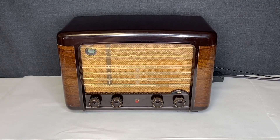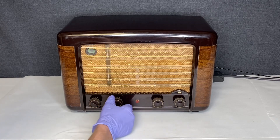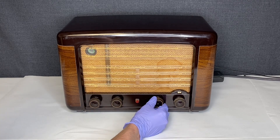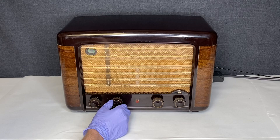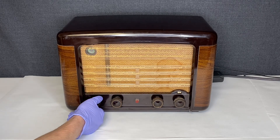So I'll go ahead and turn it to a different station. I believe there's another one over here. You can hear this knob working more on this station.